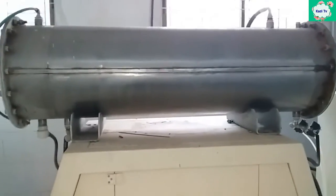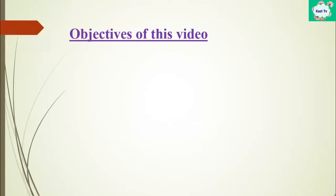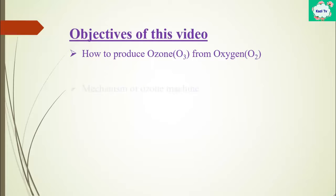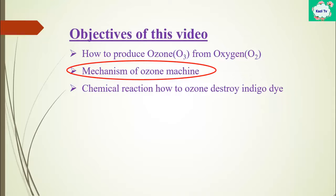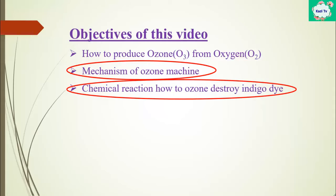In this video I want to introduce you three important things. One: how to produce ozone from oxygen. Two: the mechanism of the ozone machine. Three: the chemical reaction of how ozone destroys indigo. The most important focusing points are the mechanism of the ozone machine and the chemical reaction between ozone and indigo dye.